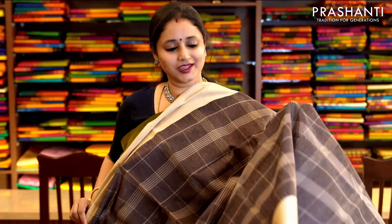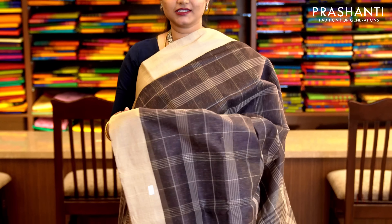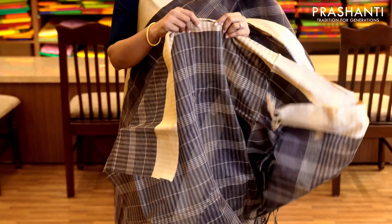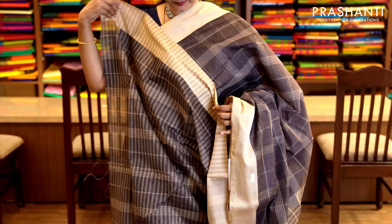Brown and beige with a satin kind of border and checked pattern running throughout the saree. This has got a simple pallu and a striped blouse with beige border. Priced at 1,650.